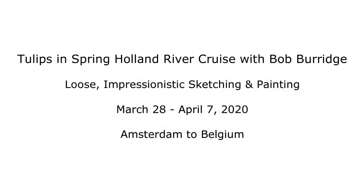Hi there. I'm Bob Burridge, and I'm inviting you to my next Riverboat Cruise painting workshop hosted by the Dillmans Resort. It's from Amsterdam to Belgium, going into the Netherlands.